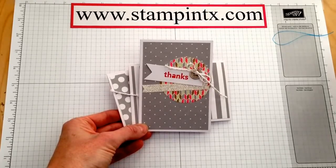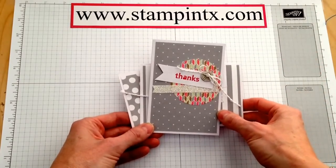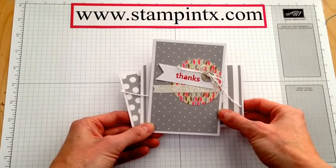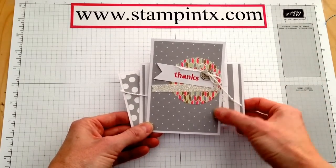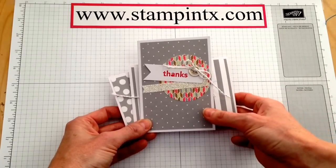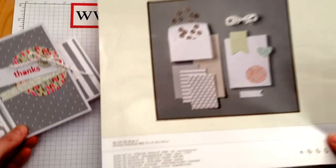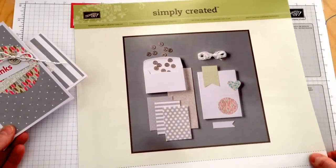Hi Stampers, it's Kristi with Stampin' Texas. Today I wanted to share a really fun, quick, easy kit that you can purchase from the Occasions Catalog. It's called the Happening Simply Created Card Kit. This is what the front of the kit looks like.